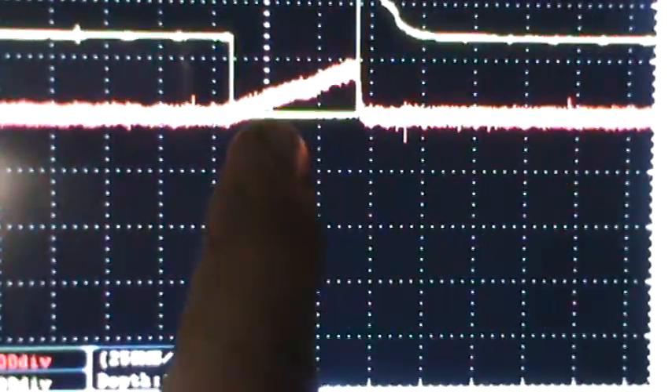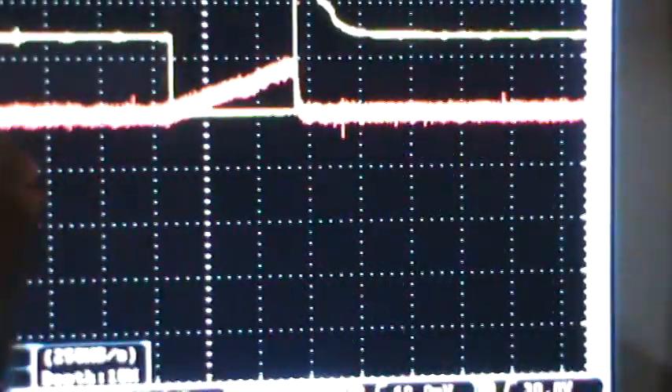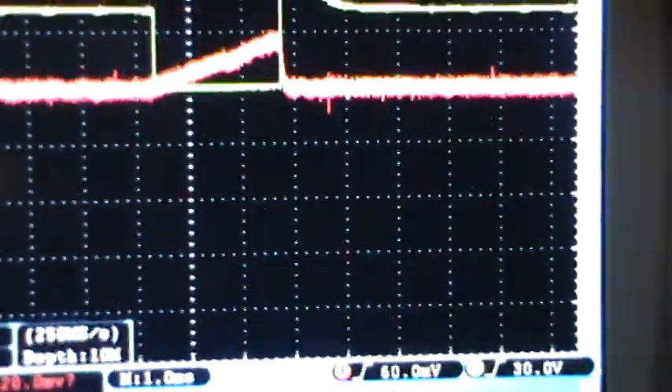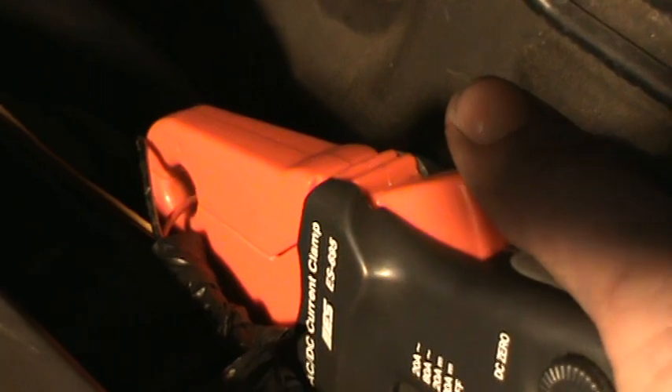The red trace is the amperage waveform, and I'm using an amp clamp. Normally with an amp meter you'd have to separate the wires and put your meter in between. But with the amp clamp, you just leave the wire connected and clamp around the positive feed or the control wire on the fuel injector — as you can see right here, it's clamped around the control wire.